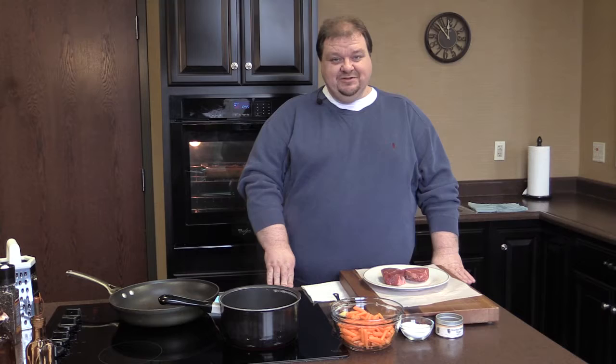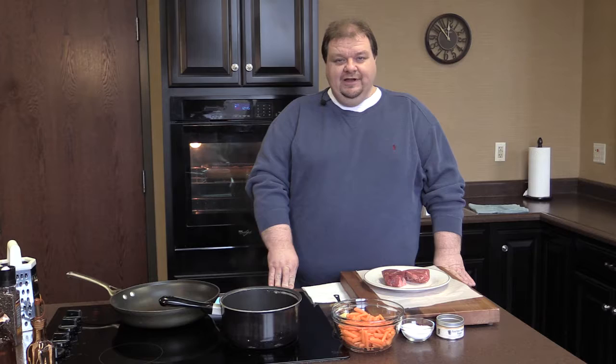Our broccoli casserole is in the oven, and I'm telling you, this kitchen smells amazing. What we're going to do right now is prepare our filet mignon.